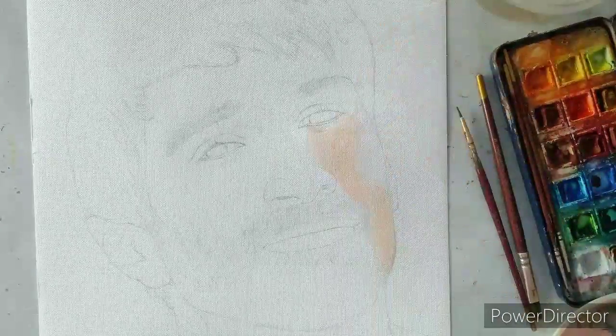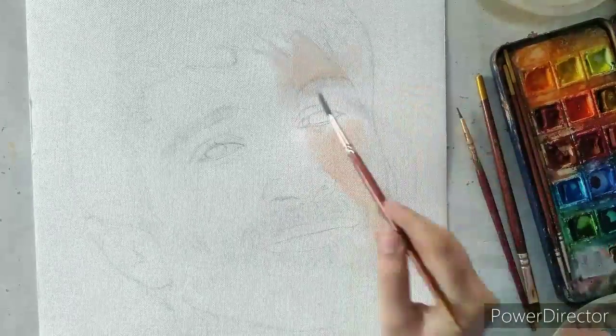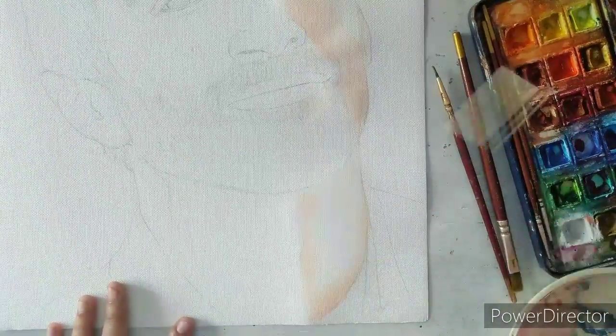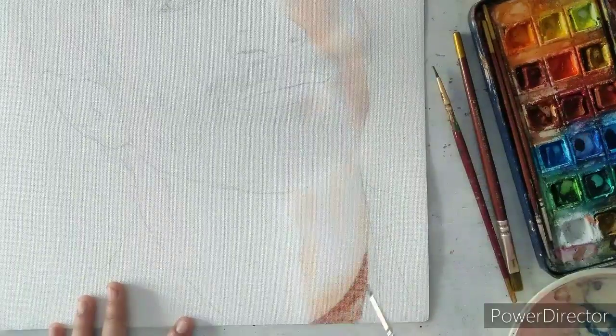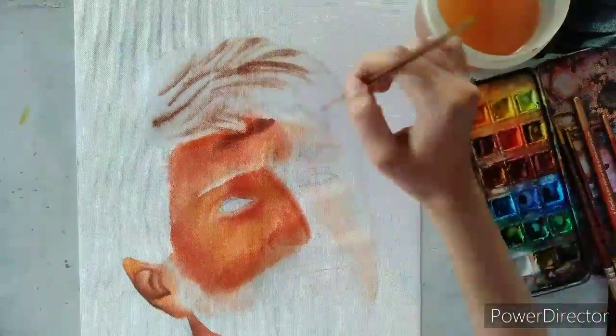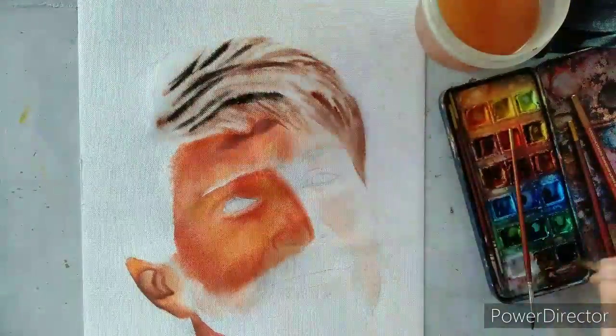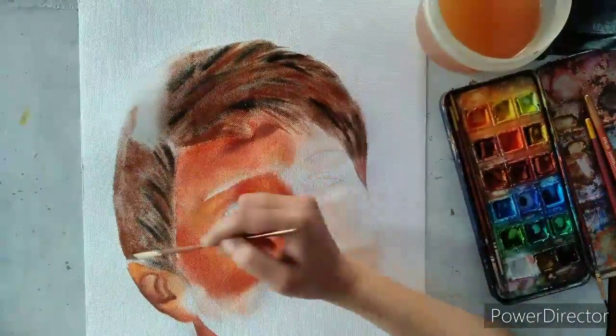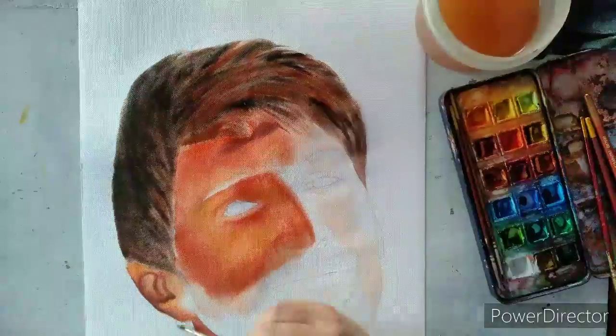First, I will create a base of the whole drawing using light colors. Red light is falling over half of his face. That is why I have painted red and orange on the left side.